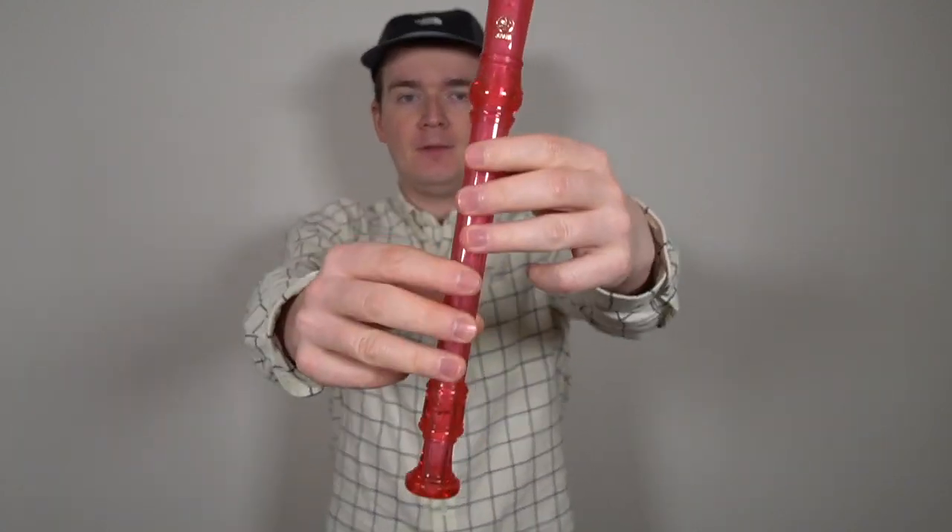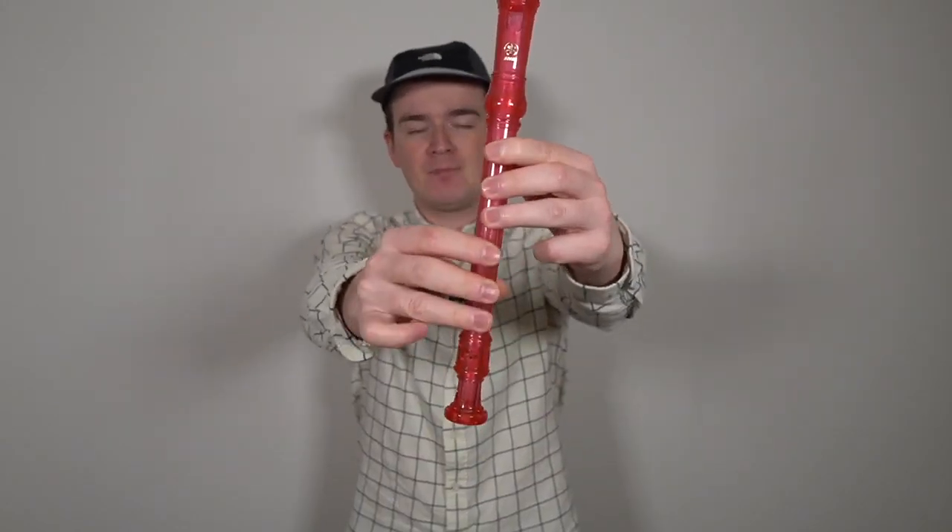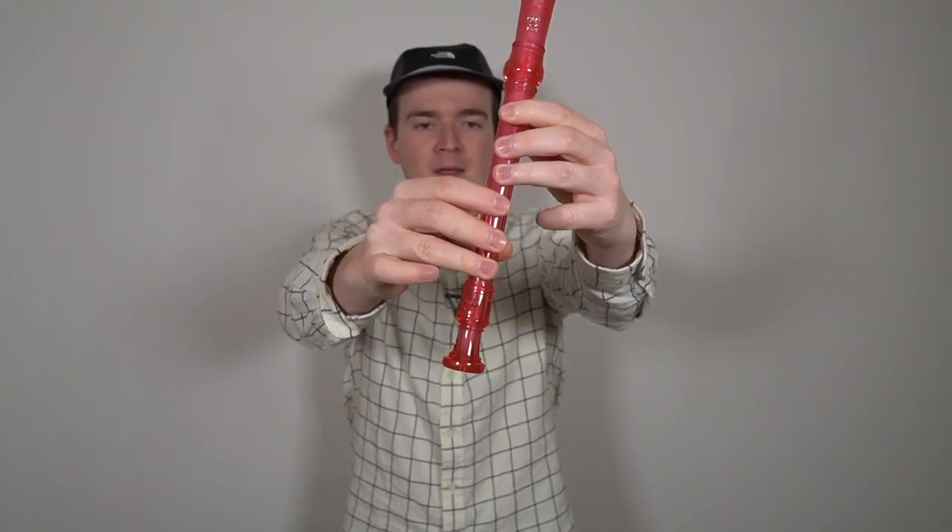Let's learn Ararang together. Here are the notes we're going to need for the song: low D, E, G, A, and B, and our new note of the week — high D. We're going to start on low D, which is a tough note to start a song on. It's three fingers and three fingers, and the thumb. It's one of the lowest notes on the recorder, but practice and you'll get it.